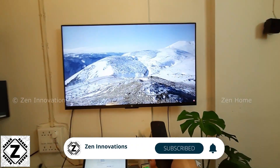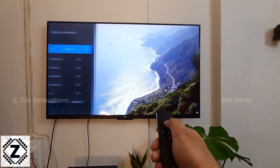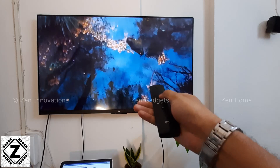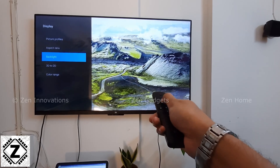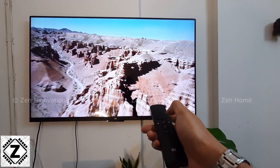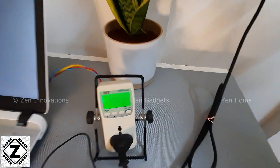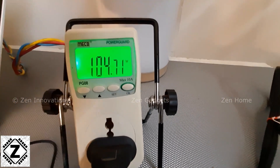Before beginning, let me run you through the settings at which we are running this TV. The TV is configured very normally, just like anyone would use it — no fancy power saving or special settings, everything is standard. Backlight is the number one power consumption factor, and the backlight is set at 80%. The power meter is showing the power consumption of this TV at the current scenario, which is 104 watts.